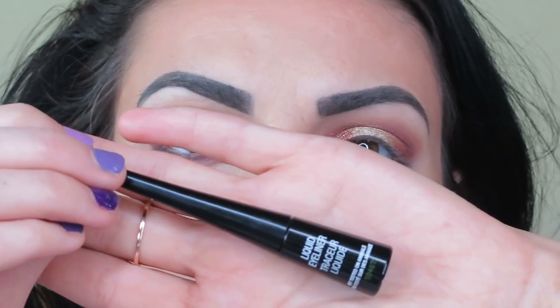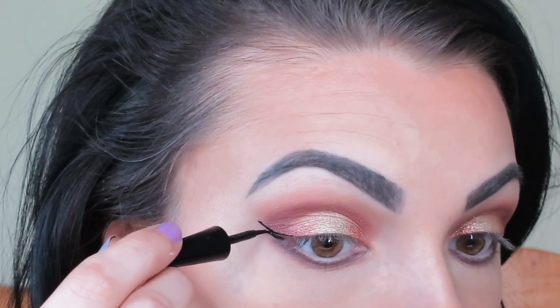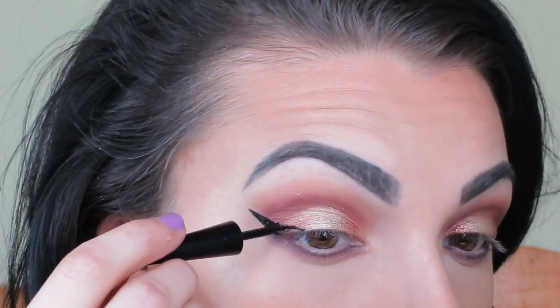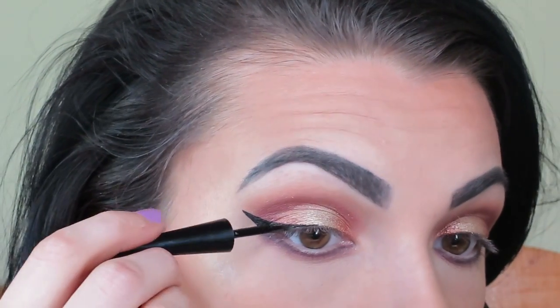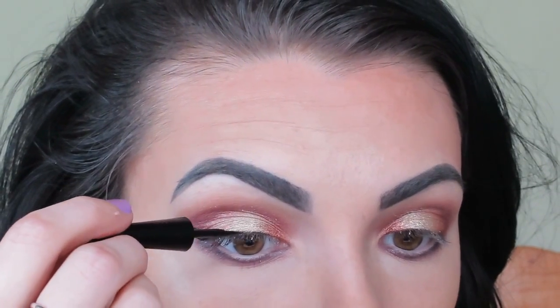Now I'm taking my Wet and Wild liquid liner — amazing stuff — and doing a nice sharp wing. I just think a dramatic wing looks a lot better with this particular look. A smaller wing just doesn't look as good to me.